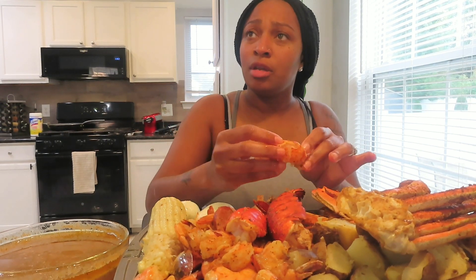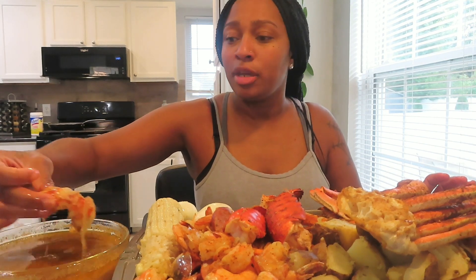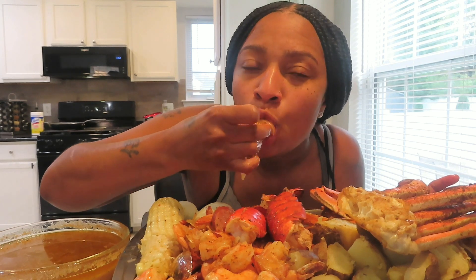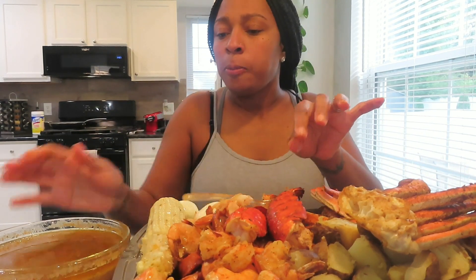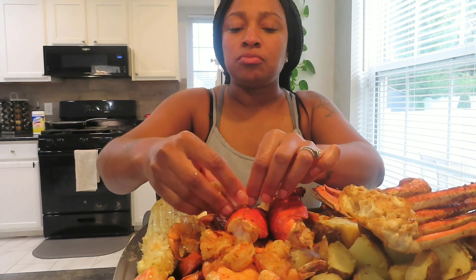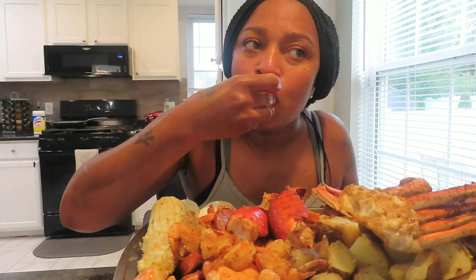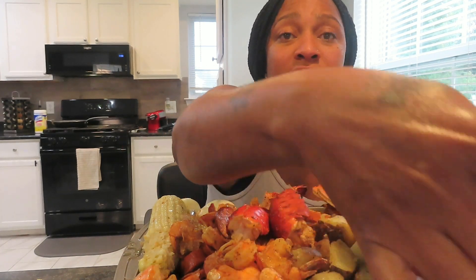My daughter says she likes this sauce the best. My son is asking for a lobster - I just peeled the mess out of this lobster, he's gonna have to wait. Both of Be Love's sauces are good to me, but this garlic one is really good. Is it spicy to you? A lot of people say it's kind of spicy but it's just got a little kick - my spice tolerance is high so this is calm, which I love.